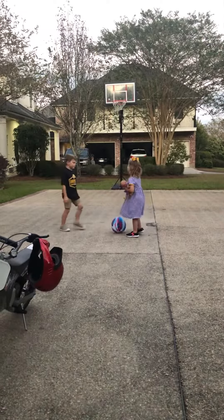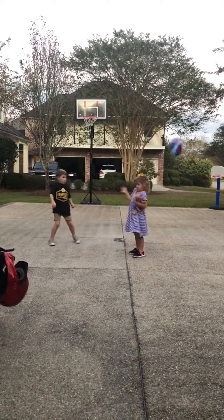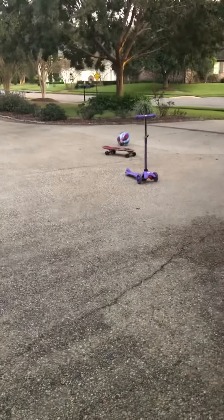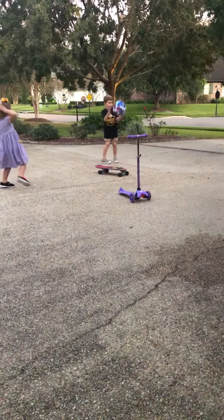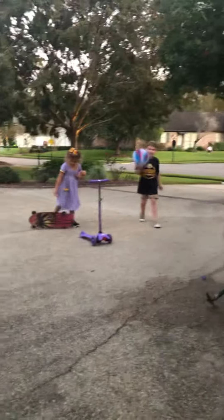What if I hit it to you and you hit it back? What if I kick it? Watch the skateboard, Alyssa. Oh my gosh. It didn't pop it.